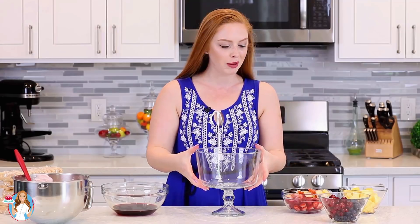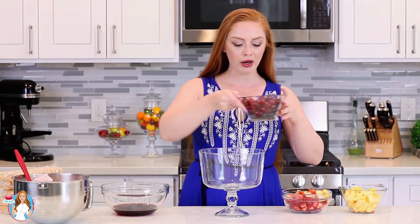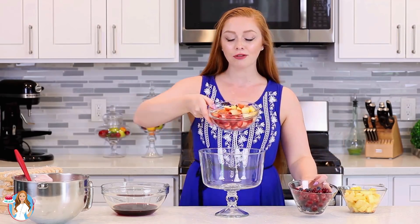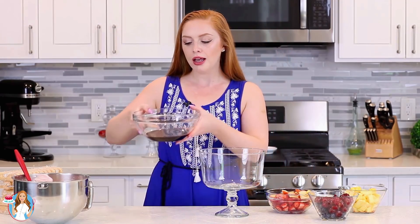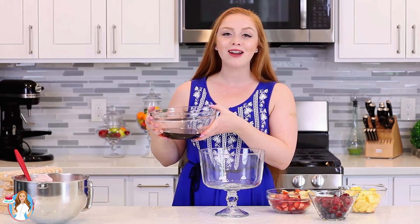Now we can get started on the sangria parfait. I have a large trifle bowl here, but you can also make individual parfaits using plastic cups, which is great if you're taking it to an event. For the fruit, I'm using fresh juicy pineapple, pitted cherries, blueberries, and strawberries and nectarines. For the sangria part, I pour the sangria into a large mixing bowl to dip the ladyfingers in. You can make this non-alcoholic by replacing the sangria with grape juice or a grape cocktail — as long as it's nice and sweet, it'll work perfectly.